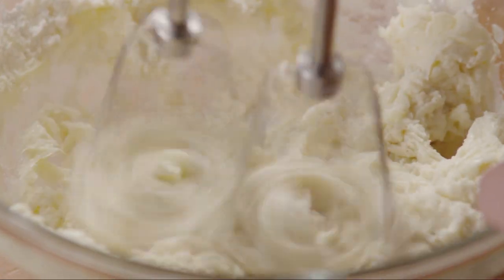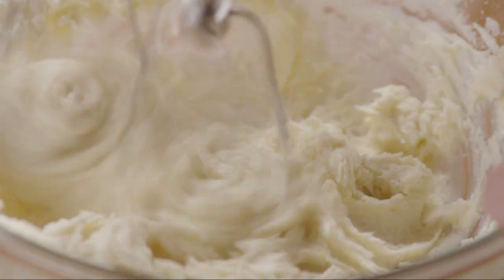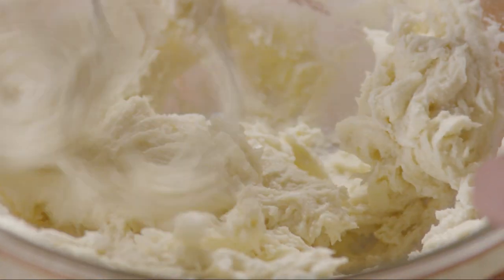Masa harina is a corn flour that's been treated with lime. You can find it in the Mexican food aisle in most grocery stores.